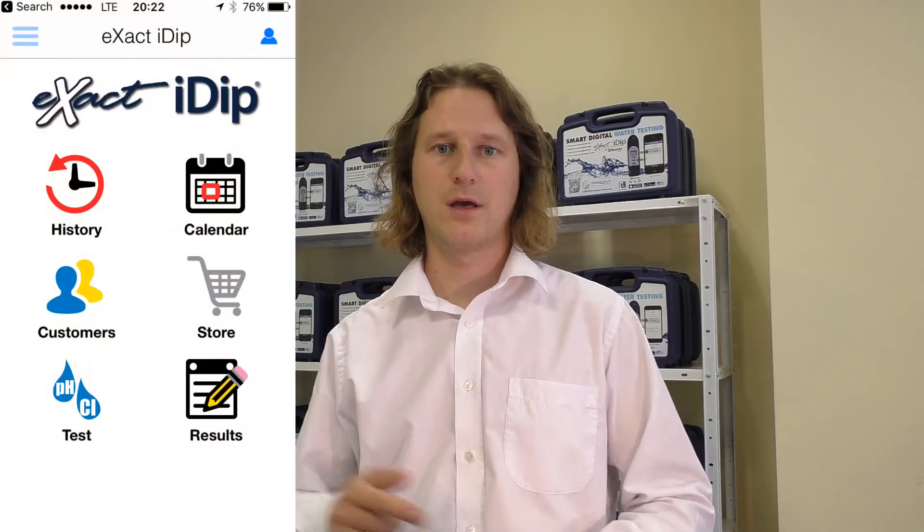If you would like to test for additional parameters that are not included, you need to open your app, hit store, and unlock the algorithms of your choice for about five euros each. In order to unlock all the necessary algorithms for your Xact-iDip Pool Starter Kit, you need to open the app, click store, and unlock the pool bundle, which is about 9 euros 99 cents.